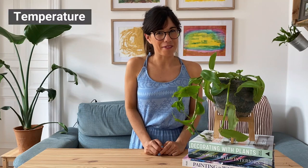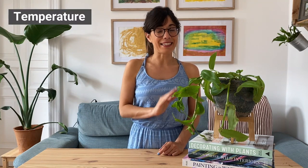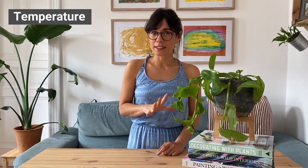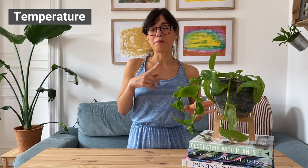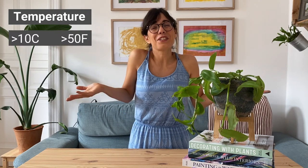As you will see in this video, the theme of this plant is easy, and this comes to temperature as well. This plant is very adaptable to different temperatures. As long as you don't expose her to frost, she should be okay. I would recommend keeping her in a room that is above 10 degrees Celsius.